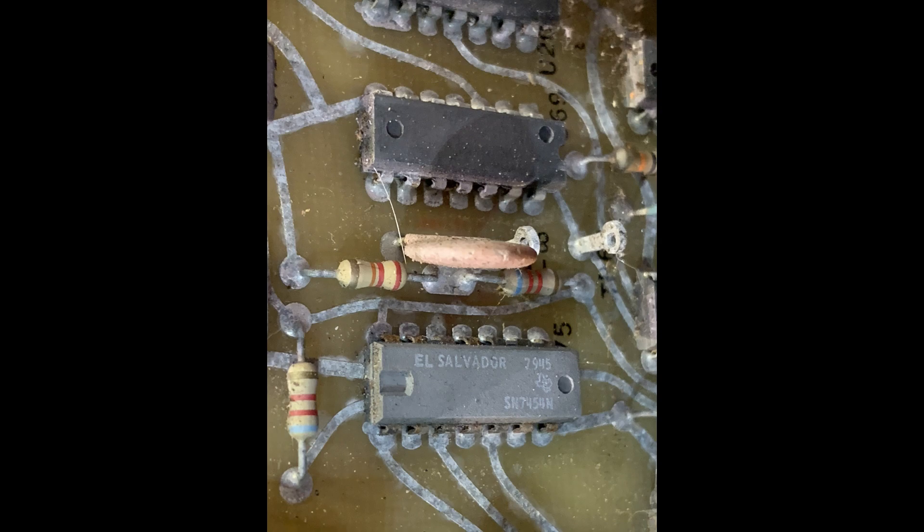It was likely stored in a garage or storehouse that wasn't sealed from moisture. Looking for a date code, I found one chip at the bottom marked 1979, so that places it. These were built up until 1990, and in 1990 they were selling for eighteen thousand dollars each.